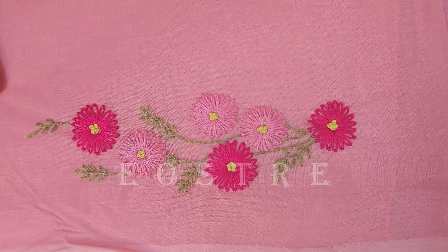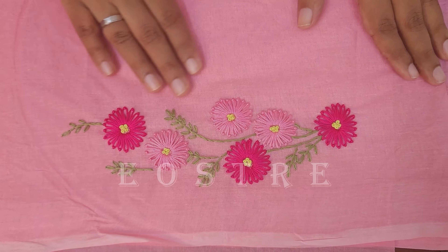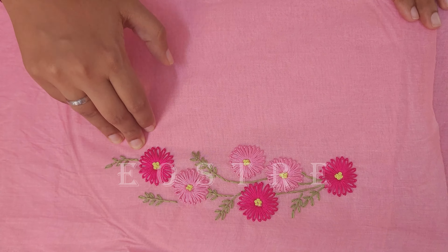Now we are going to work in baby pink color. We are going to make a hand embroidery. We will make a first try.